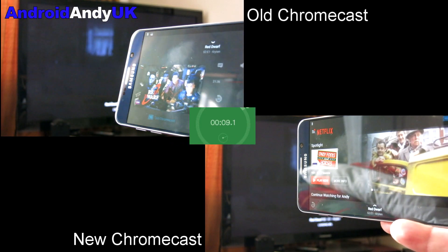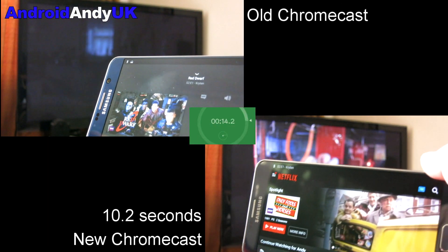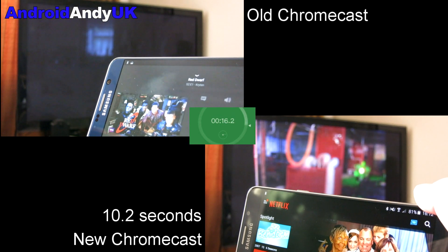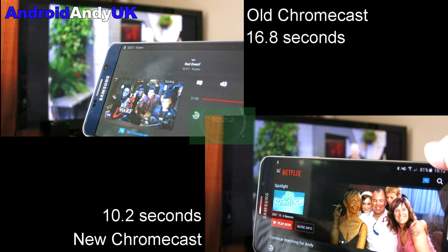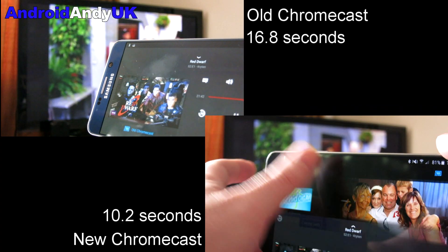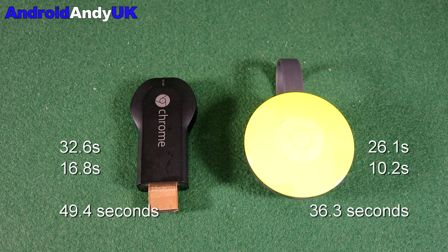We should see the new Chromecast clock up 10.2 seconds, and the old Chromecast comes in at 16.8 seconds. So if we add them together — 26.1 and 10.2 comes to 36.3 seconds for the new Chromecast. And that's a rough idea of how long it might take you to turn on and get playing something. For the old Chromecast, 32.6 and 16.8 comes to 49.4 seconds.